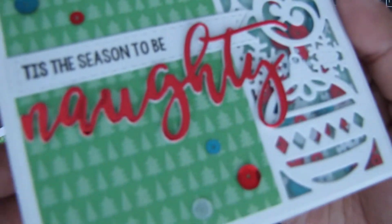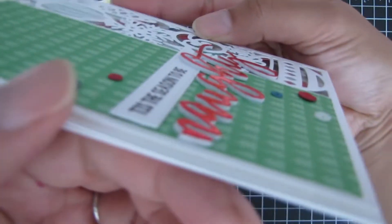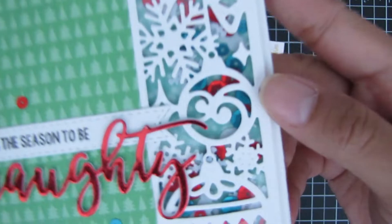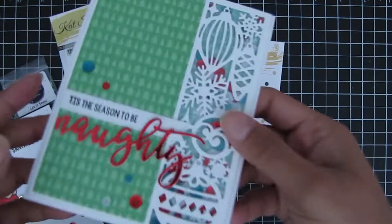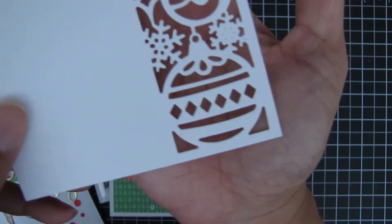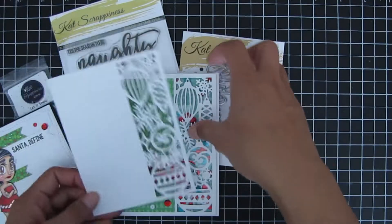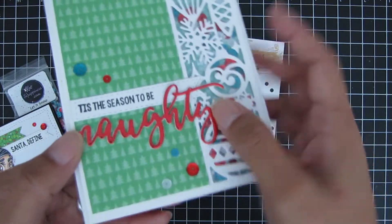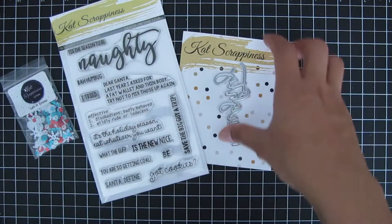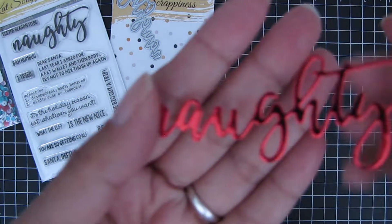Here is my second card — again I used the die cut sentiment 'Naughty,' cut out of red mirrored cardstock, and I added dimension to it by layering some cardstock. And here is a close-up of the Ornament Strip Cover Plate — it's really detailed and I just love how it looks on the card.